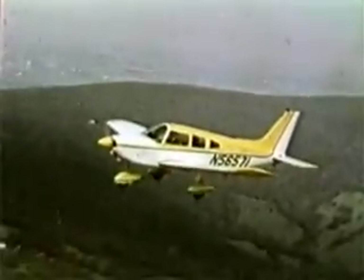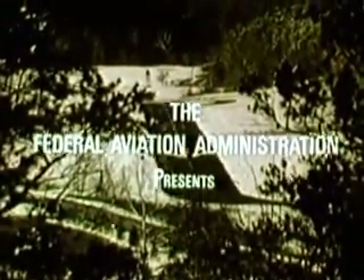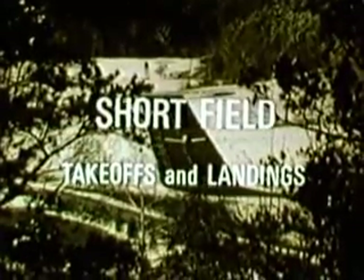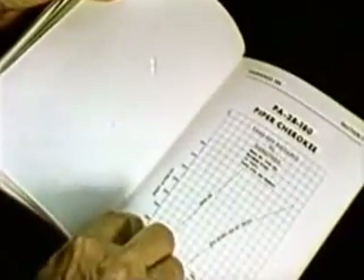Pilots who fly cross country may want to land at airports with shorter than normal runways. During flight planning, be sure to check the owner's manual for the short field procedures recommended by the manufacturer. Check for power and flap settings, remembering these figures are valid for hard surfaces only. The runway in these takeoff and landings is 2,400 feet long and was dry.